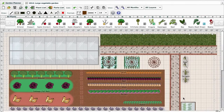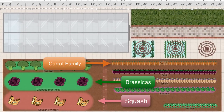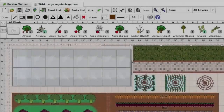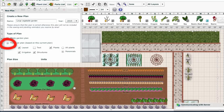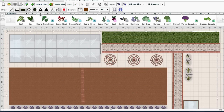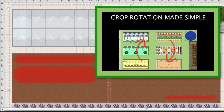Crop rotation is also easy to plan. Each plant has a plant family colour so you can easily identify it. Once you have entered more than one year's plan, the garden planner warns you about where you should avoid placing each vegetable based on what was in the area in previous years. This reduces the likelihood of soil-borne pests and diseases surviving from one year to the next. See our crop rotation video for more details.